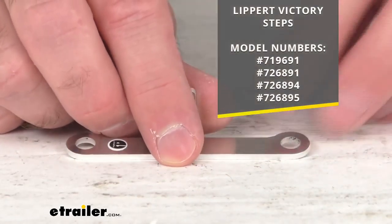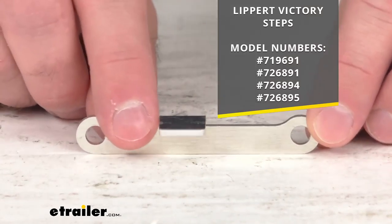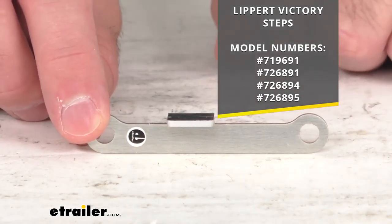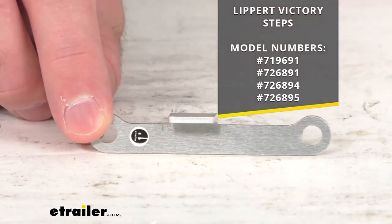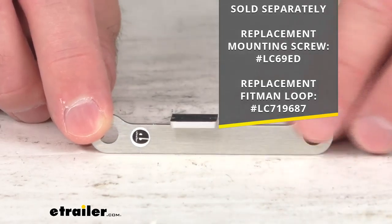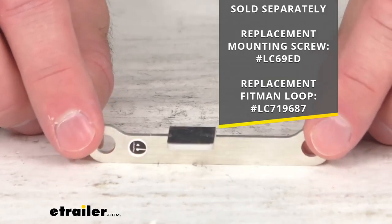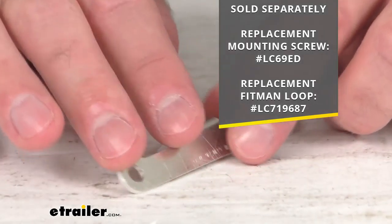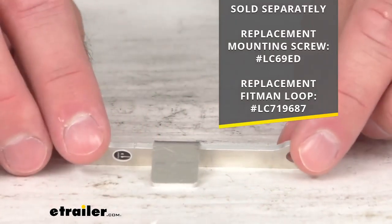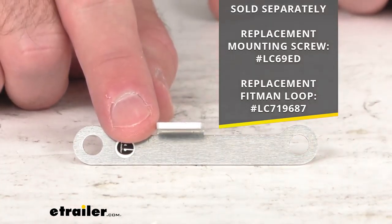Specifically, this is going to work with the model numbers of the Lippert Victory Steps that you see on the screen, and your steps originally came with two of these angled brackets — this is going to replace one of them. The mounting screw and the Fitman loop are sold separately, and the item numbers for each of those parts are also listed on the screen. You can just pop those numbers in the search field on our website and that will direct you to those parts if you need them.